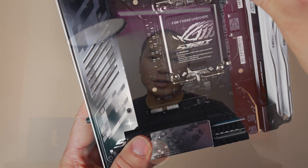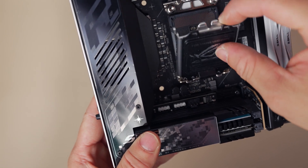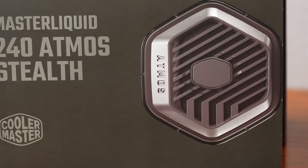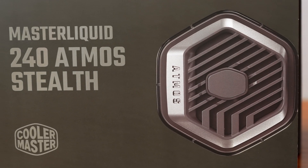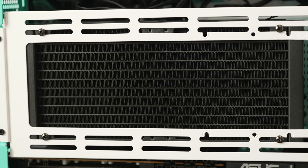Quick system rundown: this is the Cooler Master NR200 with Strix Z890-I and a 285K, 6400MHz RAM kit, cooled with the Cooler Master Atmos Stealth 240 — a review on that cooler is coming shortly, it's a pretty good one — and the Radeon RX 9070 XT.